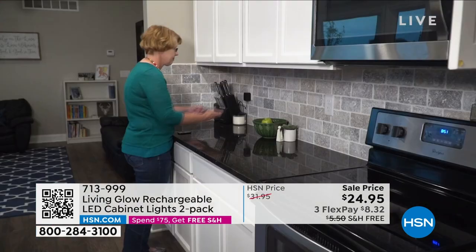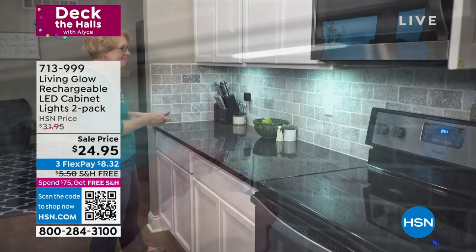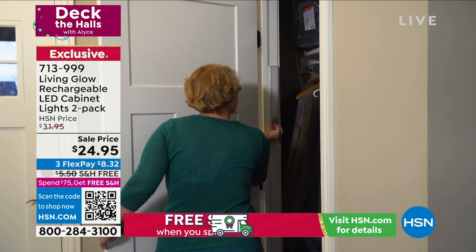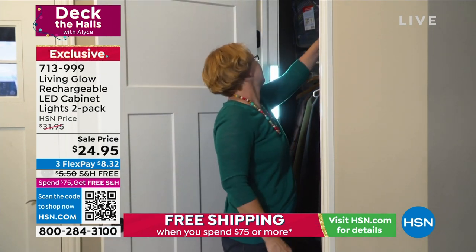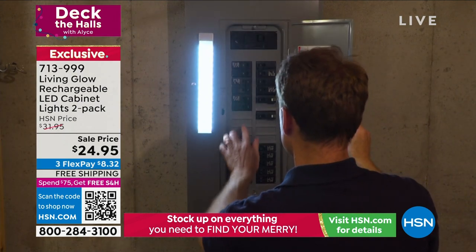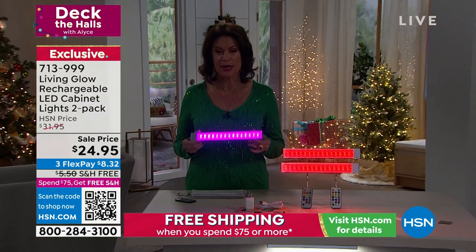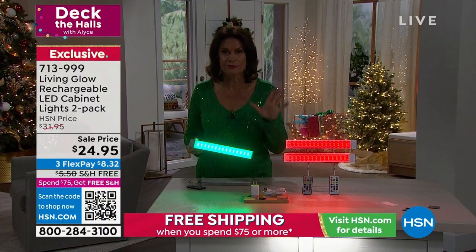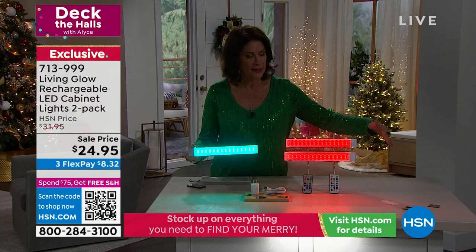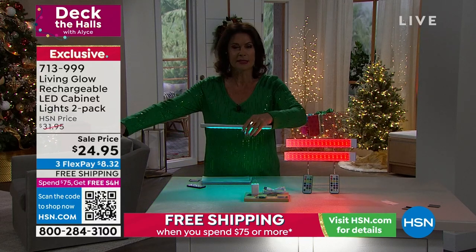Just imagine all the places you're going to use these — buy a couple of sets. Once you get started, you'll go, 'I could put it here, in the bathroom, in the closet, anywhere.' They have a very functional use with the white light, which is a really nice, bright white light. But they're so decorative and beautiful. You cannot believe these are $12.50 each. You're getting two feet of light — I have three under my bar counter and that takes up the entire counter.